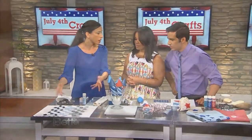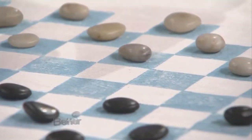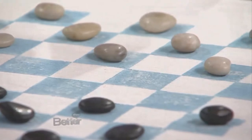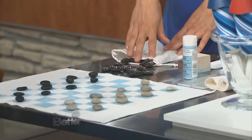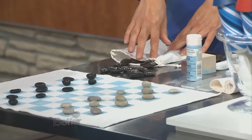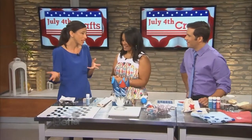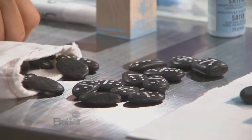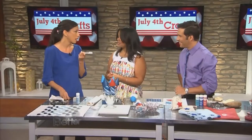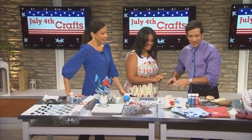Then just get the kids collecting rocks. If you take this to the beach, part of the fun is collecting the rocks. You need 12 light-colored rocks and 12 dark-colored rocks, and then you're all set. You could do the same for a set of dominoes — that is so cute! And if you lose one, no big deal, go find another rock. You just take a paint pen and draw on it. That is so cool!